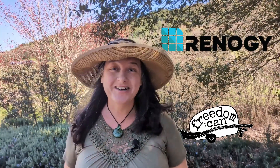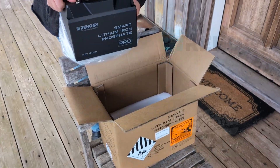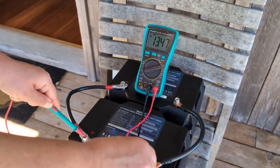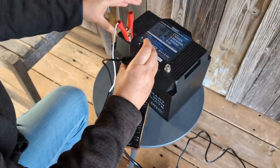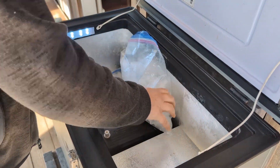Hi y'all, welcome back to our channel. Renogy has sent us their new top-of-the-line 100 amp hour lithium iron phosphate Pro battery to test out. We're going to be putting it through some extreme testing to see if it stands up to their claims of quality, reliability, performance, and safety. We're going to try to light it on fire, freeze it, drown it, and rattle it apart and see what happens. So stay tuned as we use and abuse this new Pro battery.